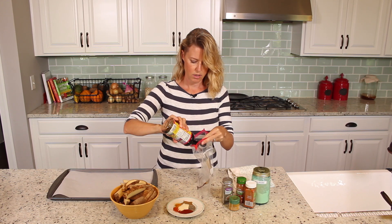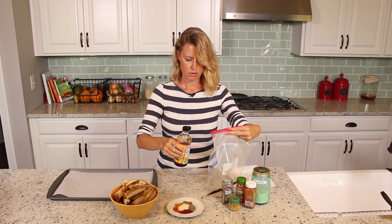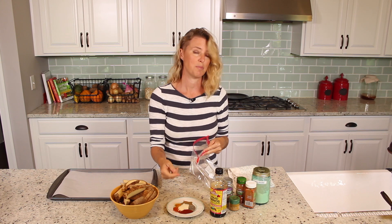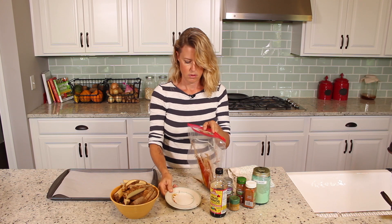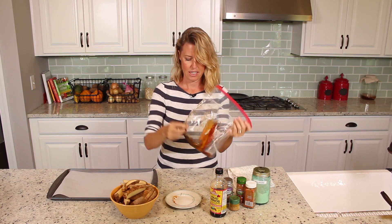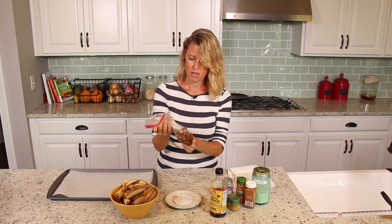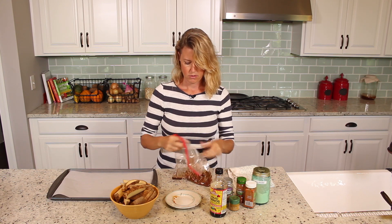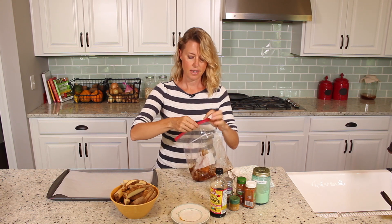I'm just going to squirt in about a couple teaspoons, then pour my spices in there and mix it up. I'll zip it closed first and just massage it around until it's all mixed pretty well and all the clumps are gone.